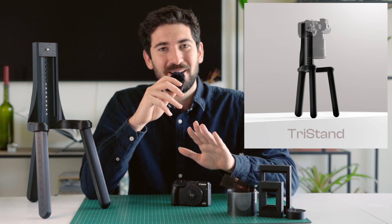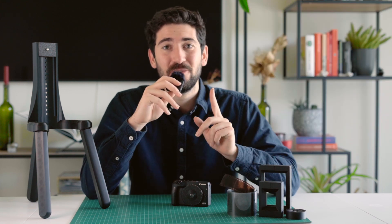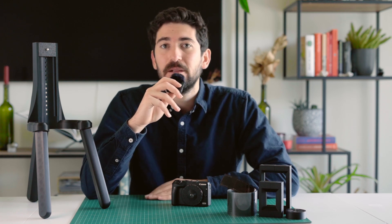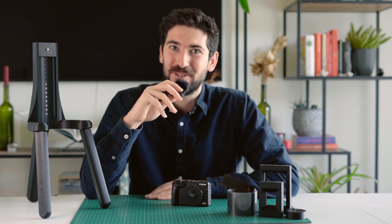What is the Tri-Stand? Let me break it down for you. First of all, it's a fully 3D printed copy stand that is meant for film digitalization up to medium format film, and yes, that includes 35mm negatives.